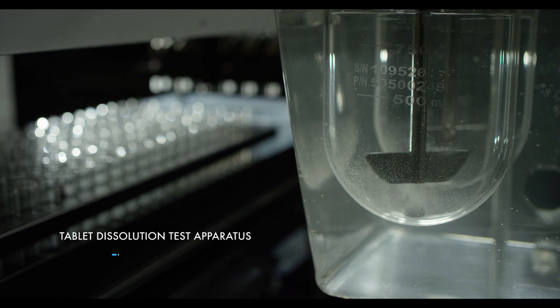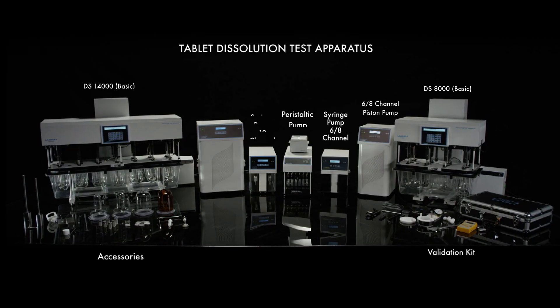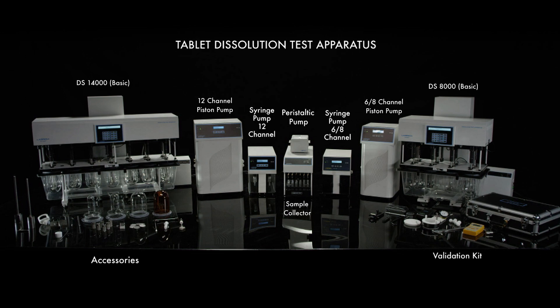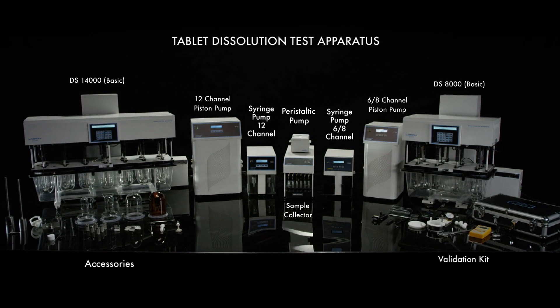LabIndia's Tablet Dissolution Test Apparatus Series — designed, manufactured and tested with a vision to achieve precision analysis that integrates and automates multiple other processes in parallel, thereby saving time and improving efficiency.